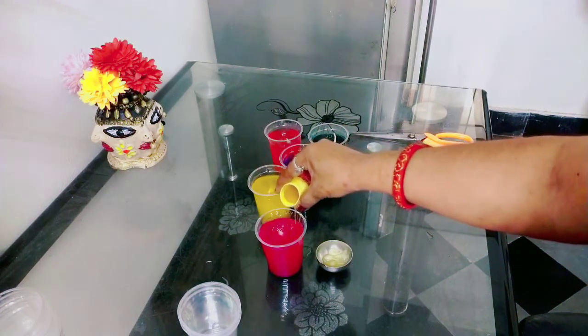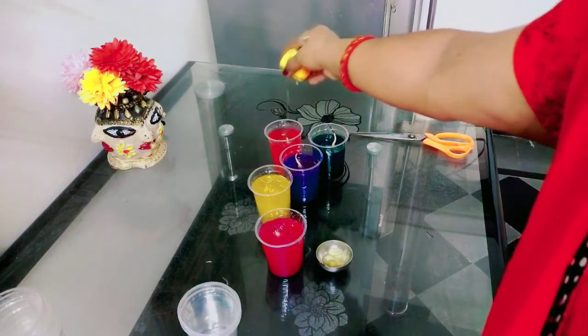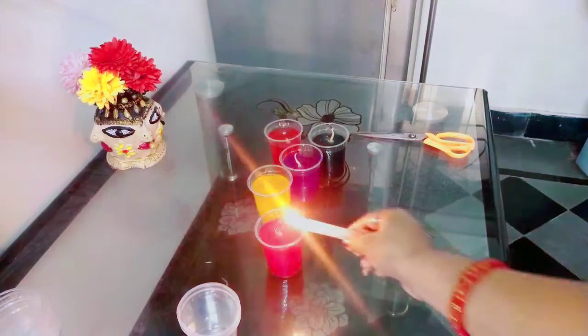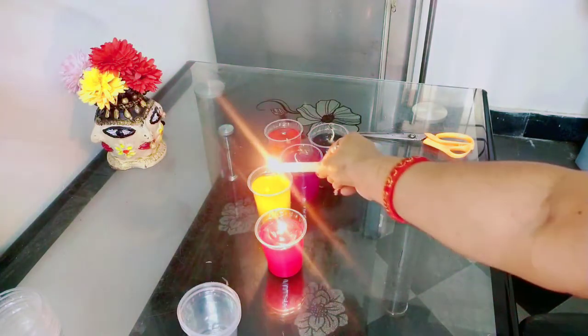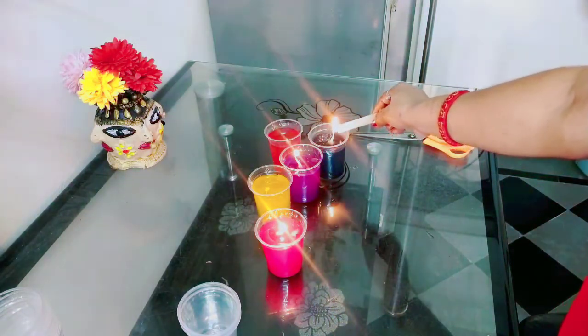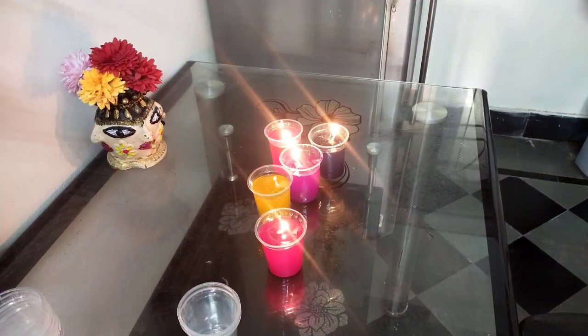Let's do a little bit of oil. I will be able to make it. I will show you the light.